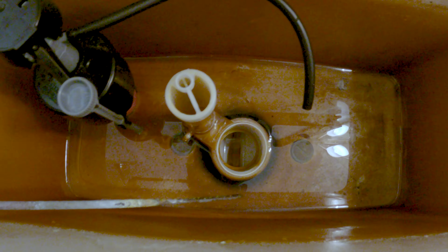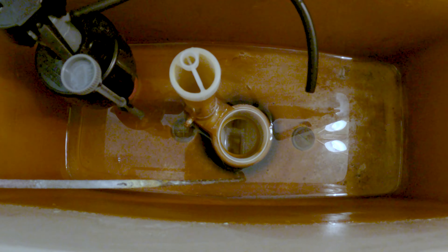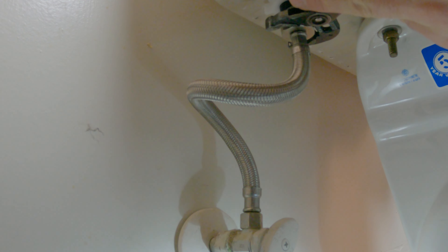A couple ways you can do this: you can use a turkey baster, a small cup, or a shop vac. The way I'm going to do it is I'm going to keep the screws stationary — I am not going to move them. I'm going to loosen the nuts. This seal has been on here a long time; it's going to hold the water in, and then I am going to dump it into the bathtub. Remove your supply hose.